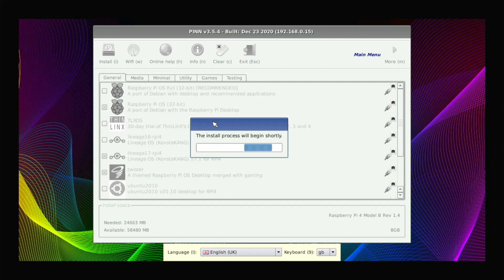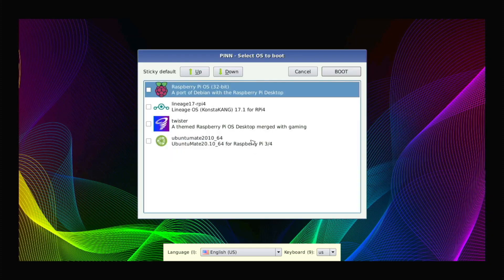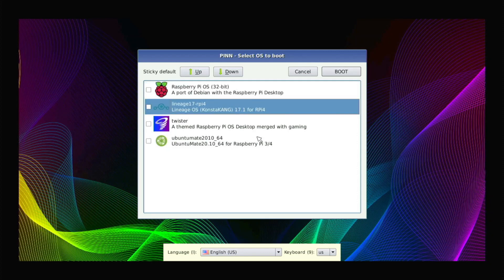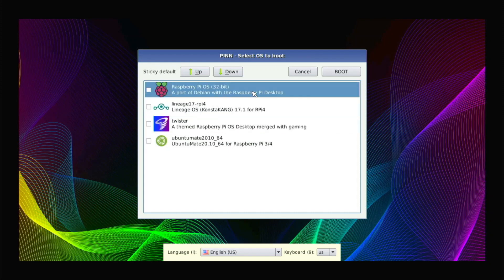The time this takes depends on your internet speed. All four operating systems are now successfully installed — you can see the success confirmation on screen. I'll hit OK and there are the four operating systems I selected. I'll go with Raspberry Pi OS first and hit Boot, and it'll boot straight into it.